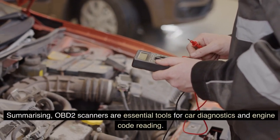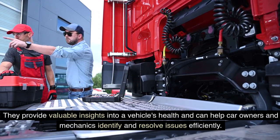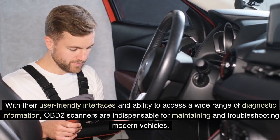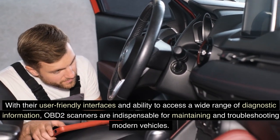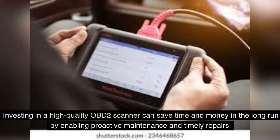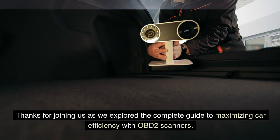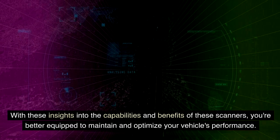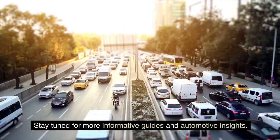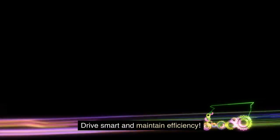In summary, OBD-II scanners are essential tools for car diagnostics and engine code reading. They provide valuable insights into a vehicle's health and can help car owners and mechanics identify and resolve issues efficiently. With their user-friendly interfaces and ability to access a wide range of diagnostic information, OBD-II scanners are indispensable for maintaining and troubleshooting modern vehicles. Investing in a high-quality OBD-II scanner can save time and money in the long run by enabling proactive maintenance and timely repairs. Thanks for joining us as we explored the complete guide to maximizing car efficiency with OBD-II scanners. With these insights into the capabilities and benefits of these scanners, you're better equipped to maintain and optimize your vehicle's performance. Stay tuned for more informative guides and automotive insights. Remember, utilizing an OBD-II scanner can help you stay ahead of potential issues and keep your car running at its best. Drive smart and maintain efficiency.